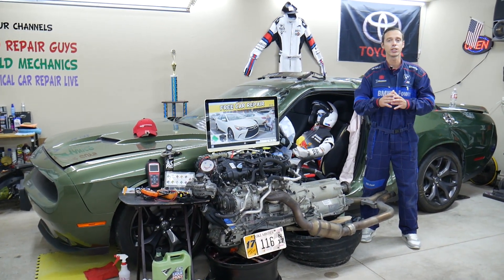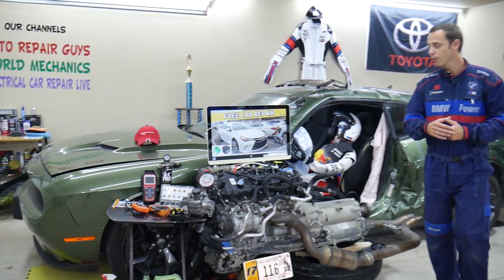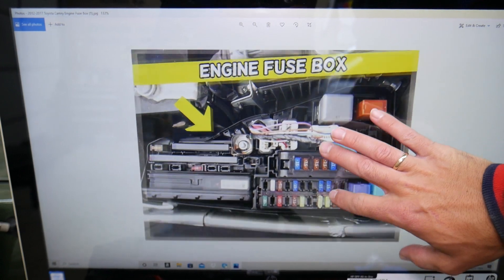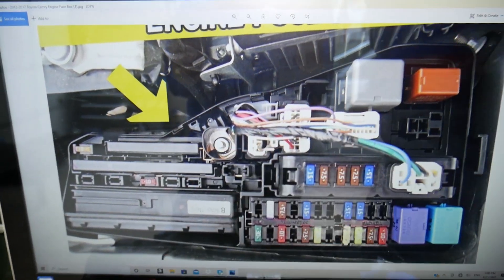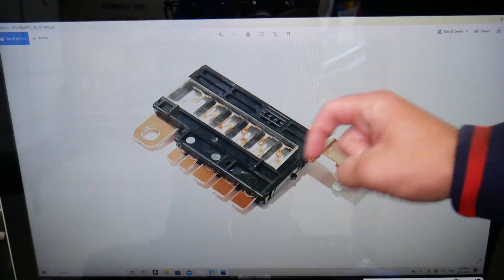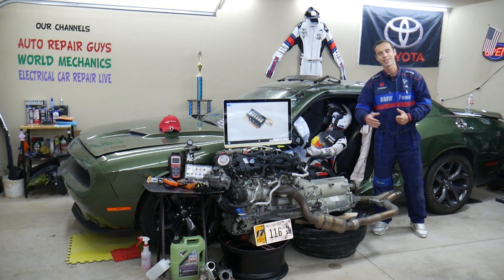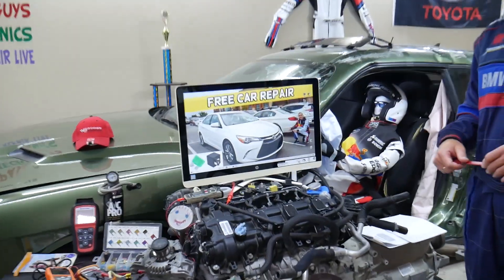Otherwise, if you don't have your service manual, it can be really complicated. There are abbreviations that most people do not know, so we try to make it really convenient for you. If you need to buy parts, tools, fuses, or relays, you can see there are different kinds of fuses and relays, including these special fuses. We'll put links in the description below where you can get them at a good price with quick shipping.